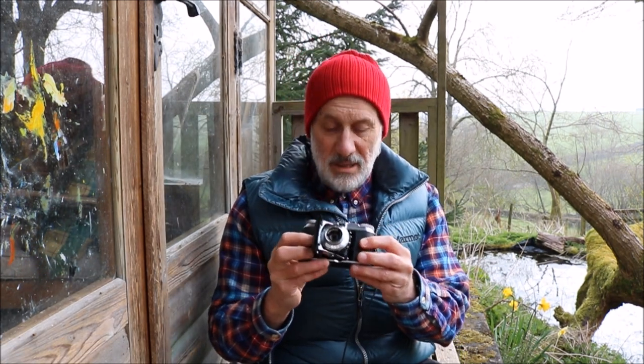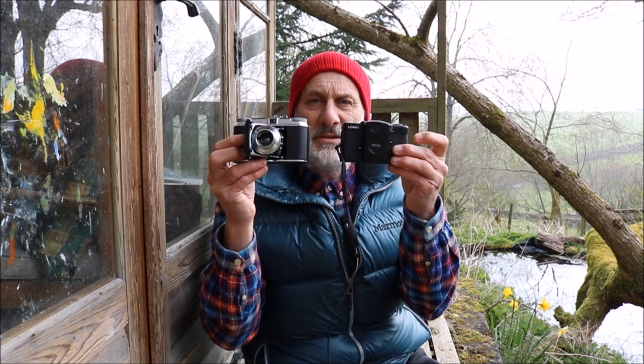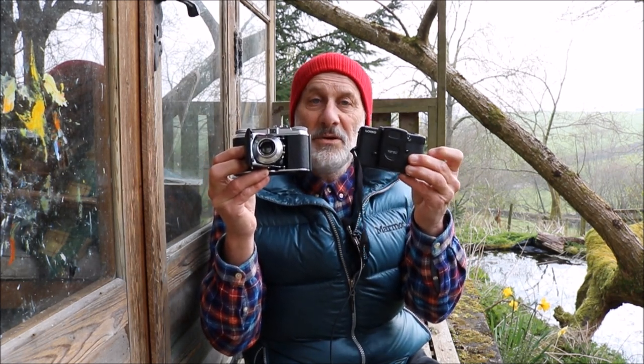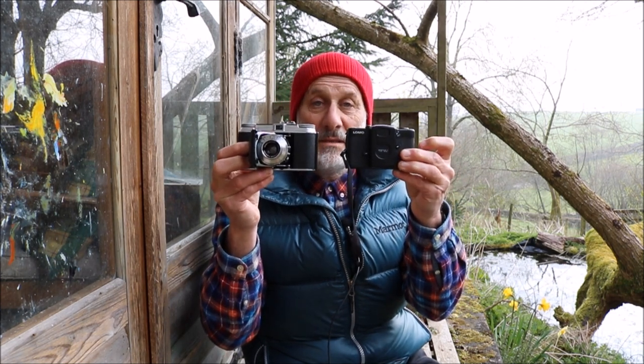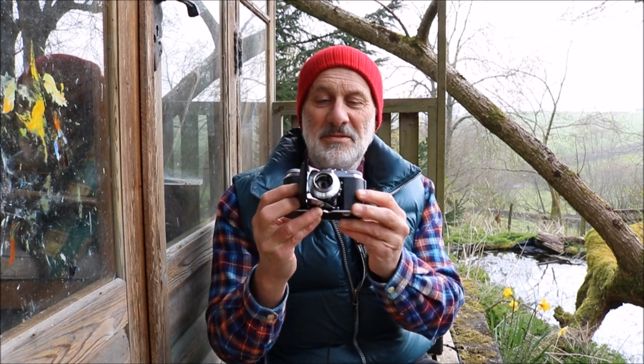It is a 35mm — very small. In fact, if you compare it to the Lomo LC-A, which is a Soviet camera that I'm going to do a little vlog about in a few weeks, that's the size. And the Lomo is already a very small camera. You can see how small the Voigtlander is — an absolutely beautiful piece of engineering.